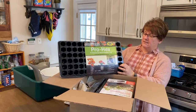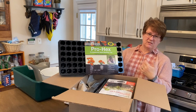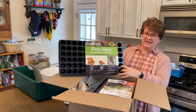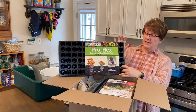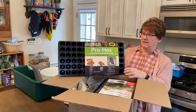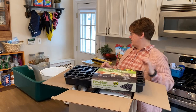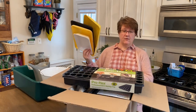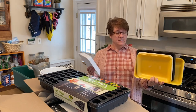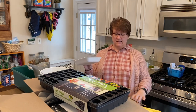I'm also going to be using this much less expensive seed starting kit — this is the Pro Hex. You can also get ones even less fancy than this. It has a hex-shaped cell which is supposed to help the roots grow down and not stay root-bound. It also has a water reservoir tray and a dome, but it does not have the self-watering wicking mat. I got this at the big box store for about eight dollars.